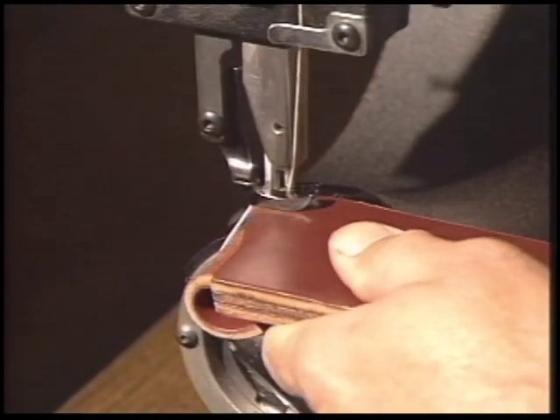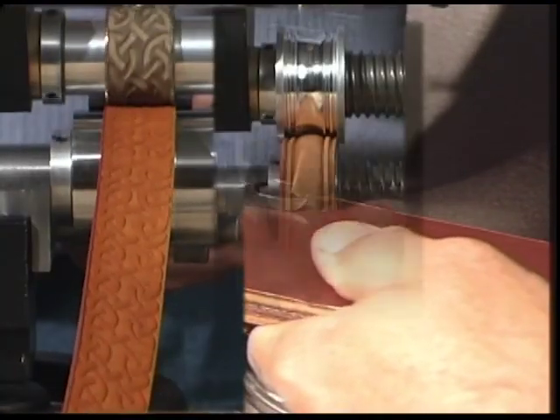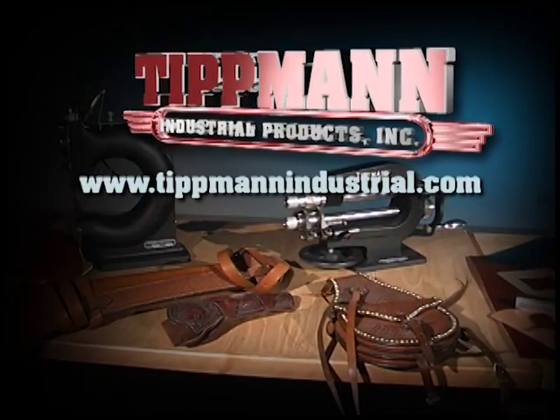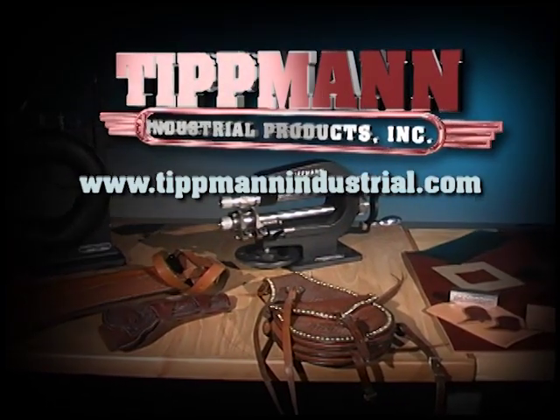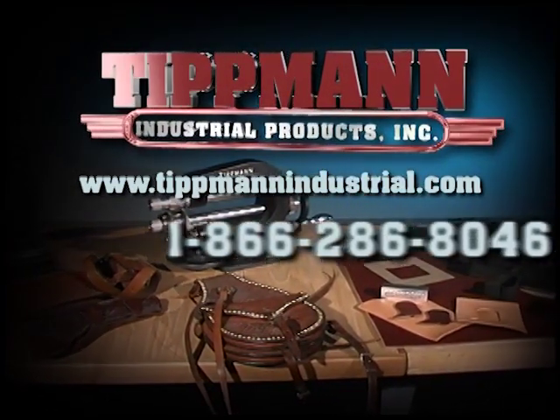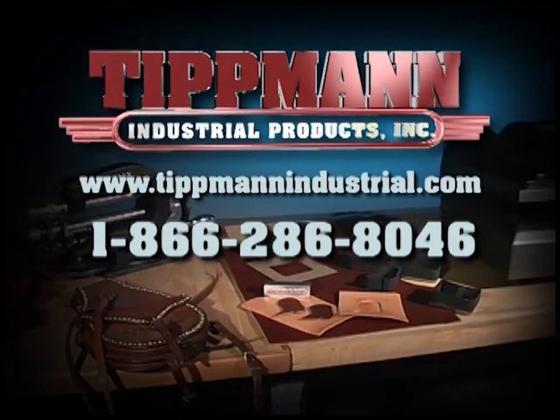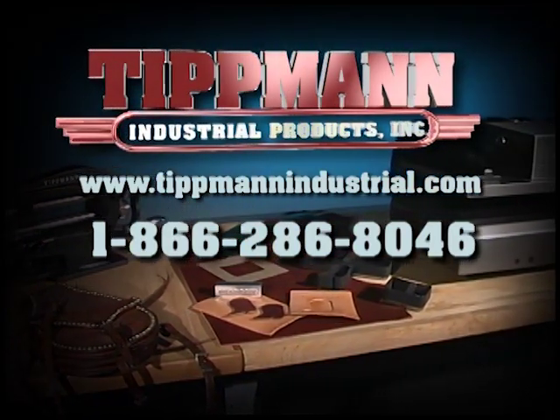Tipman offers a full line of leather sewing, embossing and die cutting tools as well as accessories. For more details and information and to view our entire line, visit us online at www.tipmanindustrial.com. For other inquiries, call us at 1-866-286-8046.